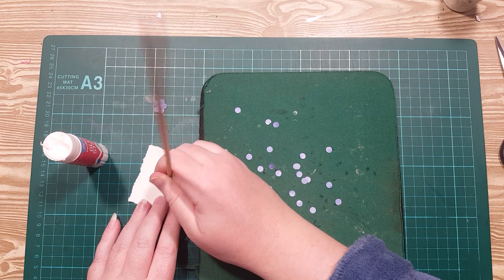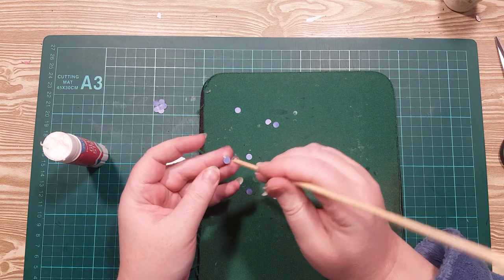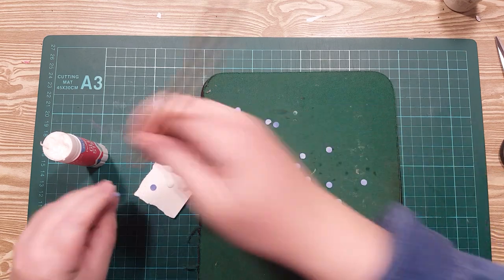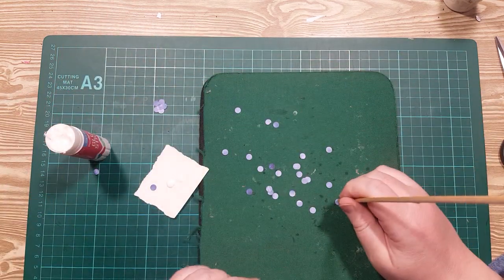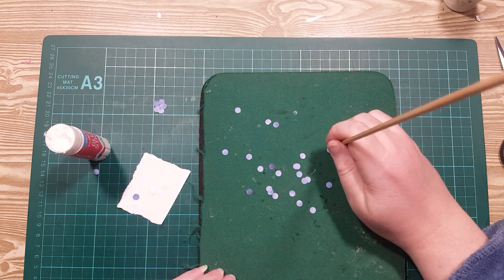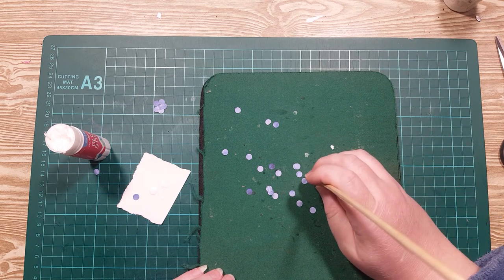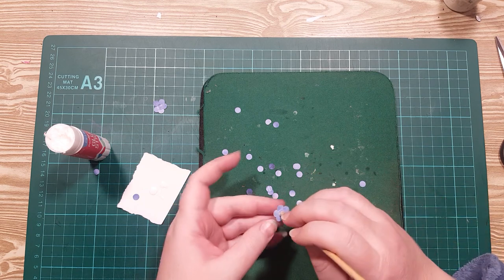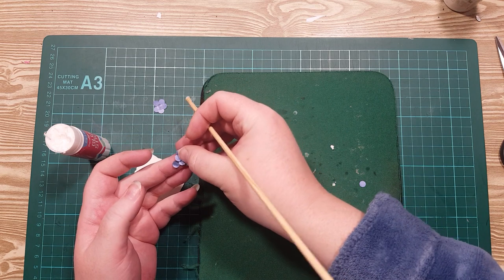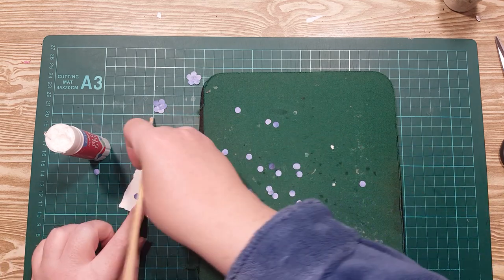Every now and then you might need to re-tack your skewer because it might lose its sticky, and rather than argue with the dots, I'm just going to re-tack and get a fresh one. Easy peasy — I say easy peasy, but then I'm making it look harder. It's really not though — I've just got a bit of glue stuck on my finger.